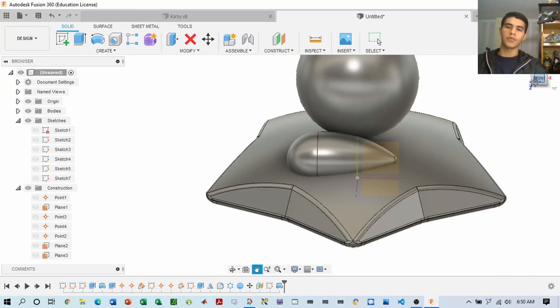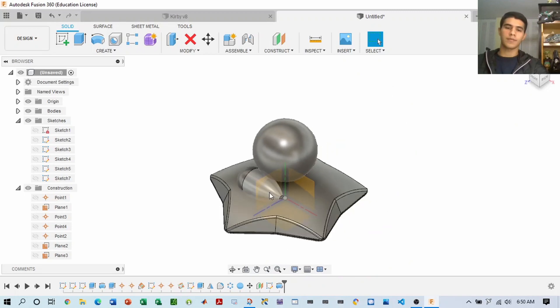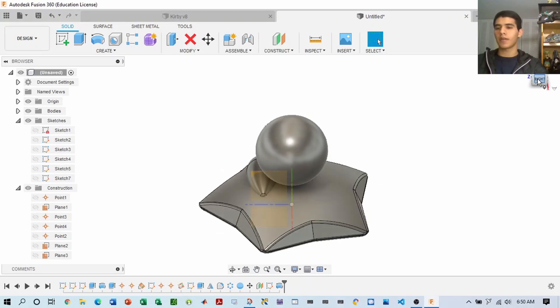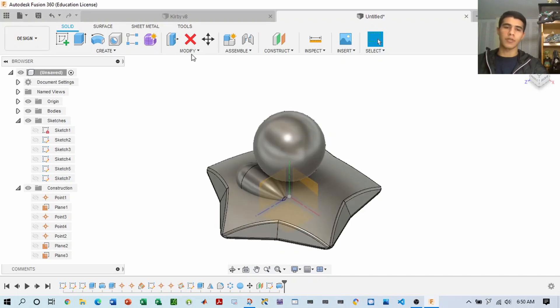Now what you want to do, once you have Kirby set up, is be able to move these legs. This is the leg, and we'll be duplicating this leg to make the other one. You just adjust it according to the angle and the position of the leg. We'll be repeating the same thing for the arms.